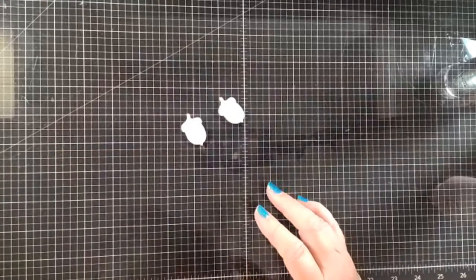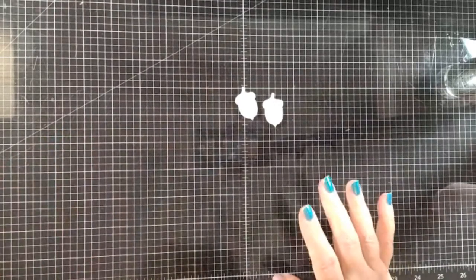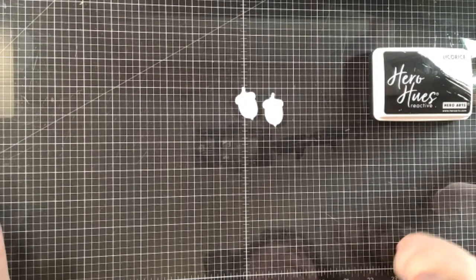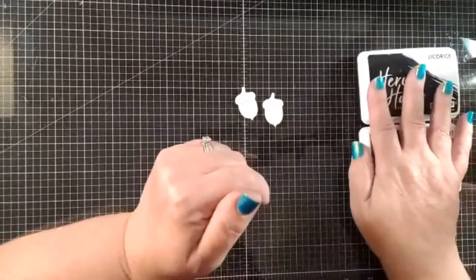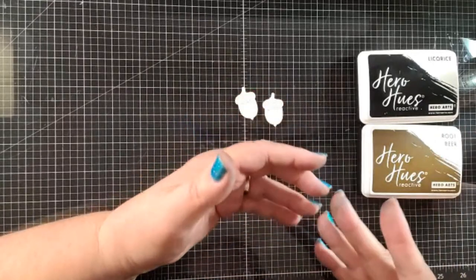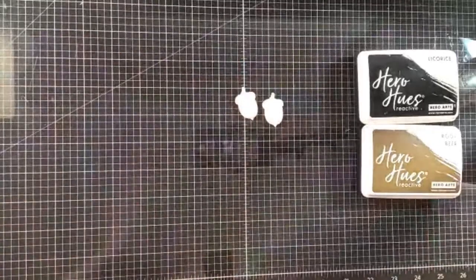So with the little acorns — I had to look this up to see what color acorns should be. Libby is saying that it won't get down into the partial cuts the same if you die cut it second — that does make sense. My suggestion would be to test it both ways. I think with embossing folders you probably do get a better impression if you ink it first and then emboss it, but you might not get as good of an impression with a die plate if you ink it up first. Just play with it — that's what this whole thing is about.